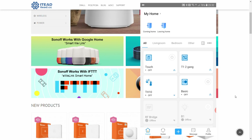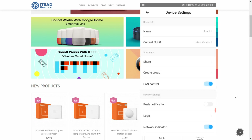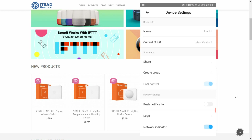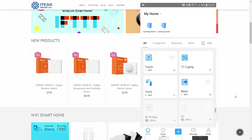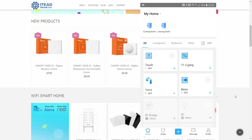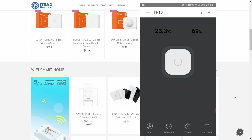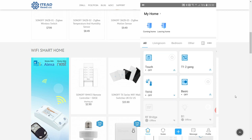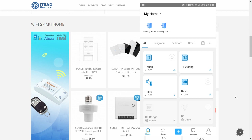One important note before moving to IFTTT: the new IFTTT integration requires devices to be on the latest firmware. My device has been updated to firmware 3.4.0. Previously, some older devices like the TH1 and the iFan were lagging behind on firmware updates, but now even those devices are on version 3.4 — likely because of the new IFTTT functionality.